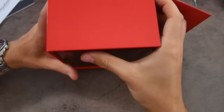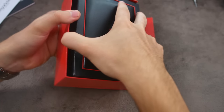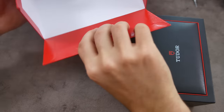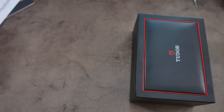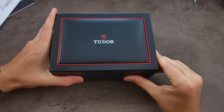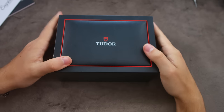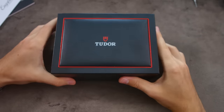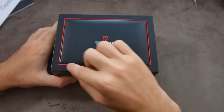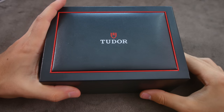This black and red color scheme of the Tudor box is a whole lot more fitting of the Tudor brand — it's a whole lot more modern and a little bit more youthful. So here we have the box: a simple black leather-esque box with the Tudor logo and some red details around the side. Let's open it up.